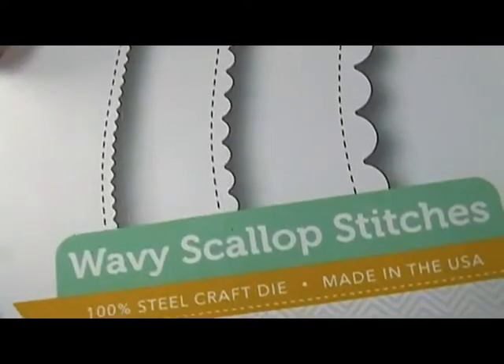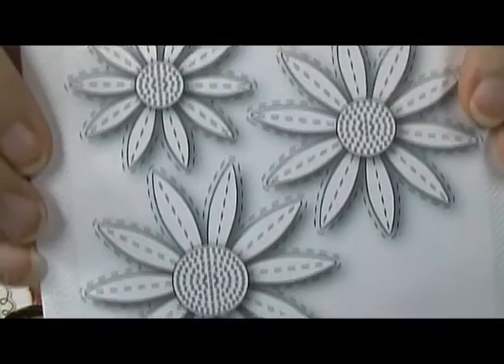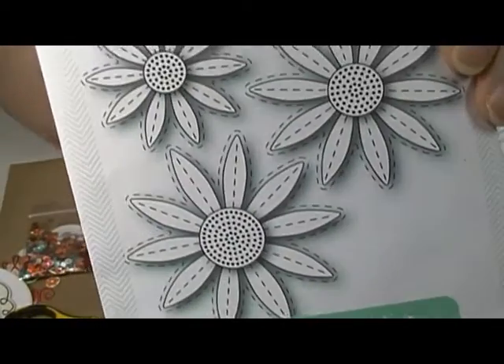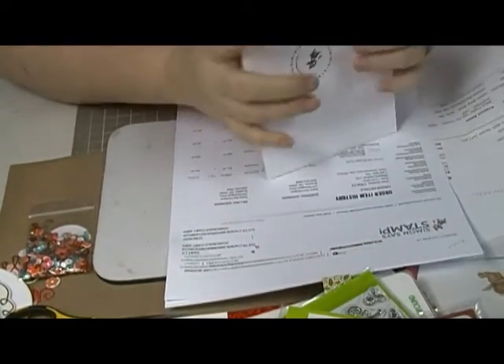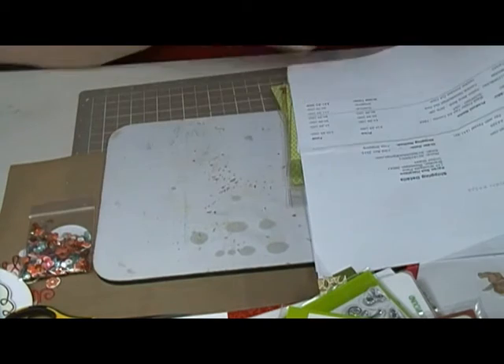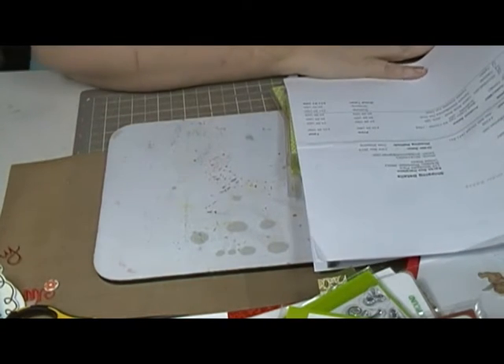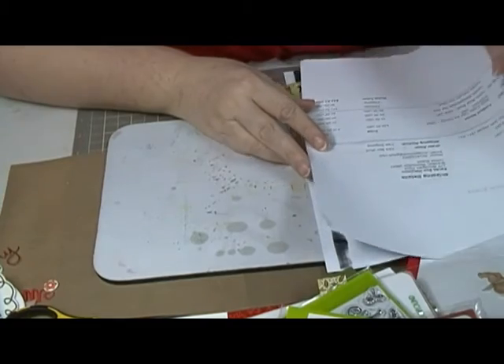Then I got the stitch daisies. I've got to quit buying flower dies — I like the way the stitches look, and I like the plain ones too, but I've got so many flower dies. I just can't quit buying the darn flowers. Anyway, that's all I have for them.